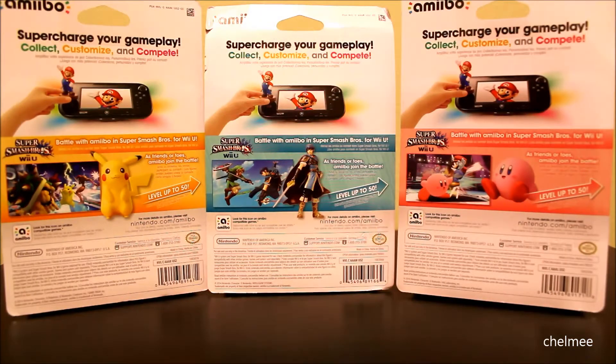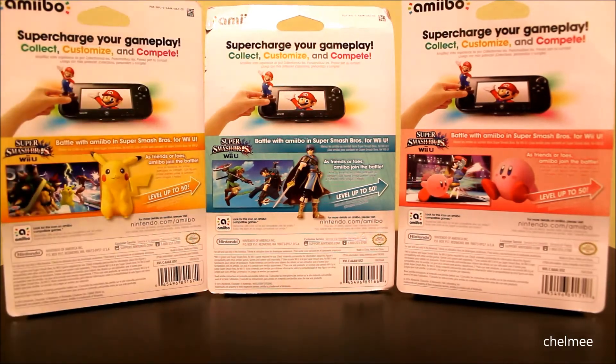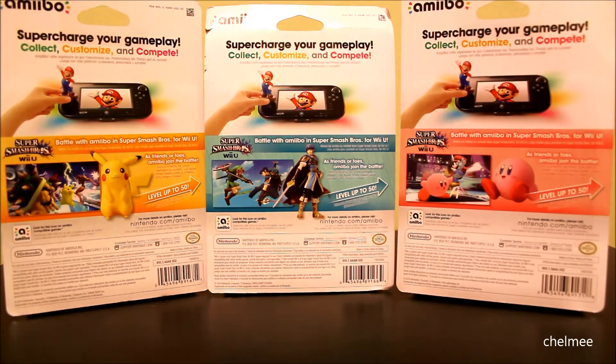Our Marth box got a little destroyed — I'm not sure how. We pre-ordered it at Toys R Us in the store and they gave us this really smashed looking one, so that was a little sad, but we're going to take them out of the packaging anyway.